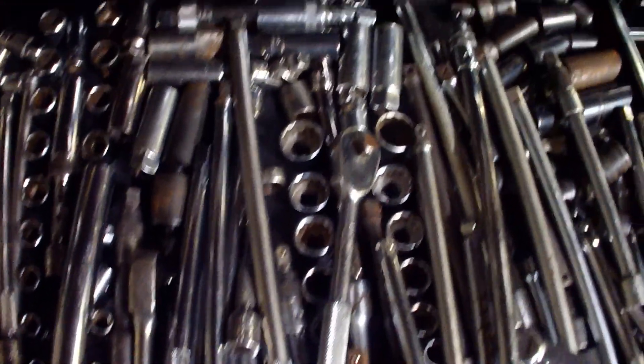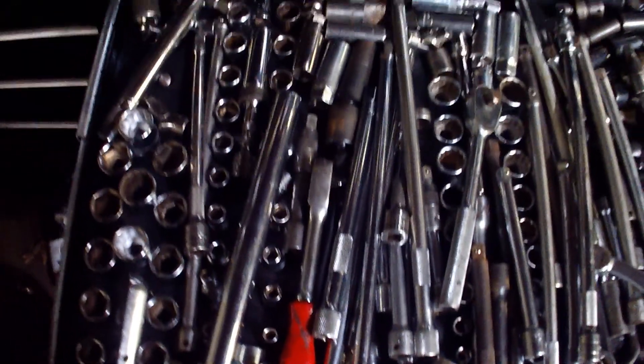Same thing — it's pretty stuffed with a lot more extensions than anything else. I can't say enough about extensions; I did a video on that not too long ago. There are a lot of sizes in there, but you're pretty stuffed up.